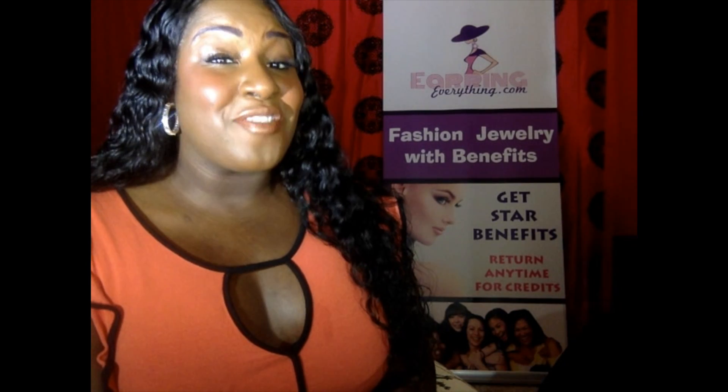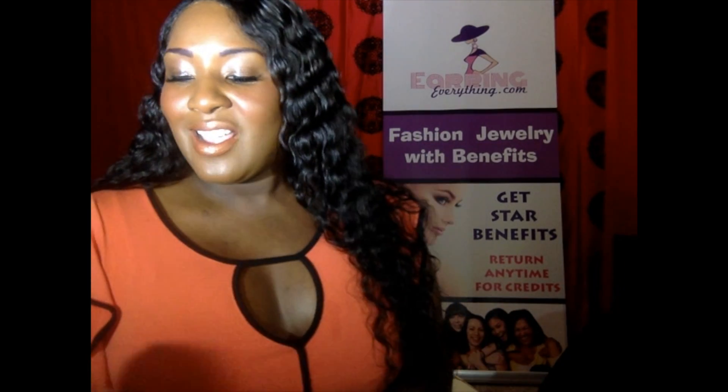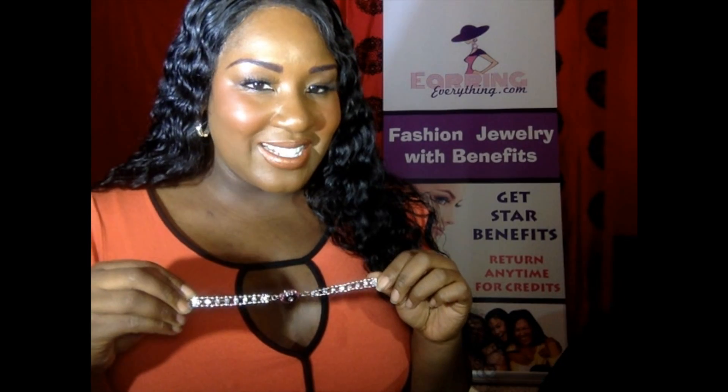I'm here to tell you guys about Everything Charms by EarringEverything.com. First, let's start off with the Tamela bracelet.